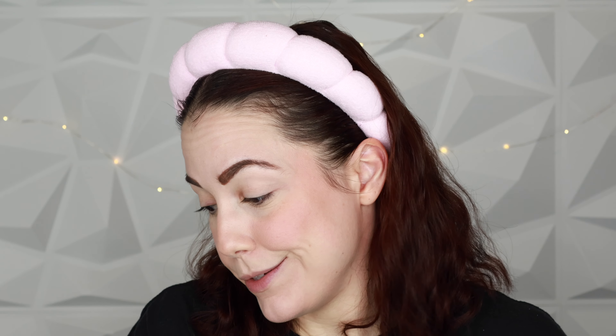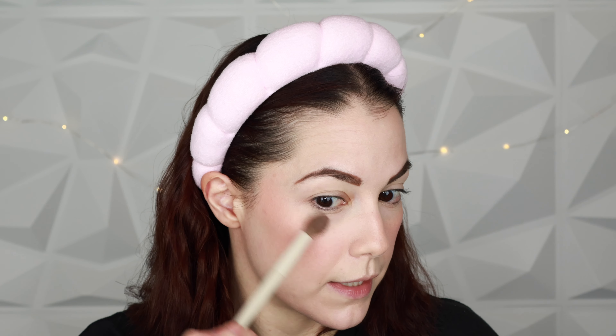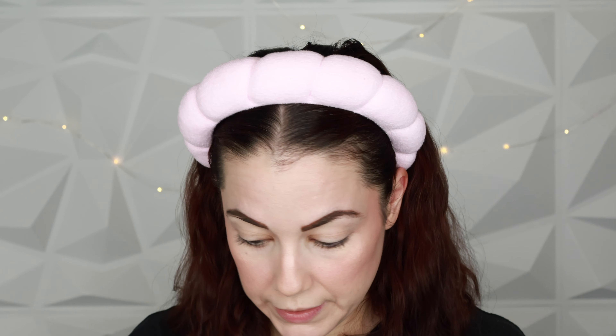For highlighter I've been loving my Give Beauty Check My Glow in Platinum Cowgirl — I just have to use it, it's so beautiful. It has those little squares; I just swirl my brush into all the colors, tap off the excess, and buff it into the skin. It leaves the prettiest glow — the skin is just glowing and looks beautiful.